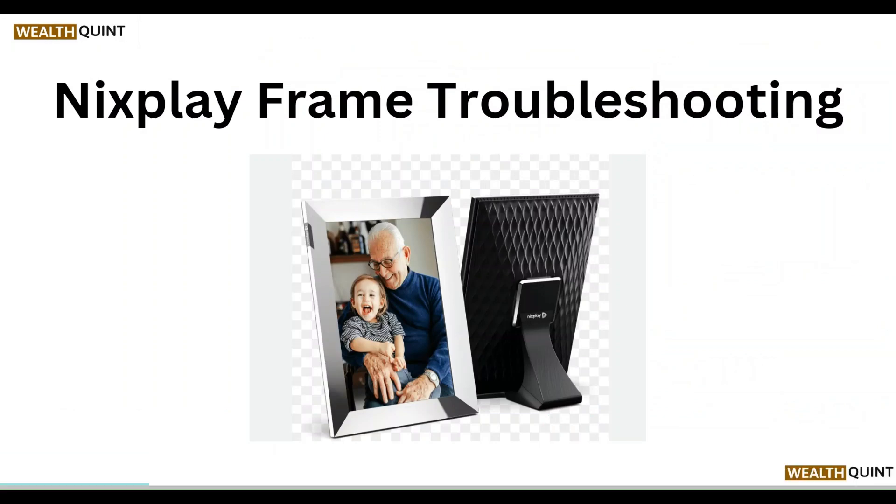Welcome to our YouTube channel. In this video we will walk you through the process of Nixplay Frame troubleshooting. We are going to discuss each step.